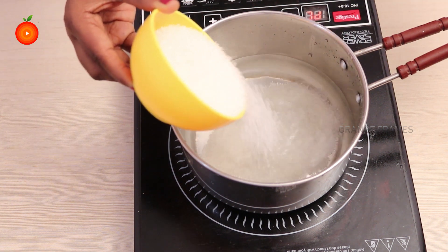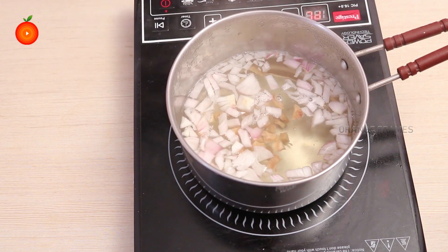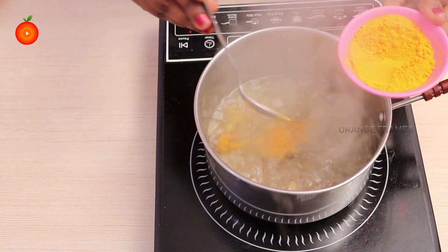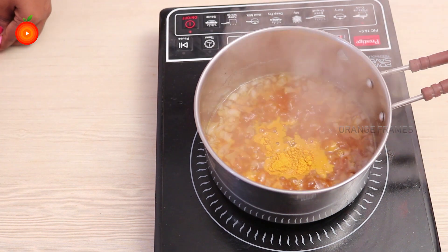Then add sugar and boil it. Chop the onions and the ginger and add them into the mixture on the heat. Once the mixture is well boiled, add turmeric and lower the temperature to medium.